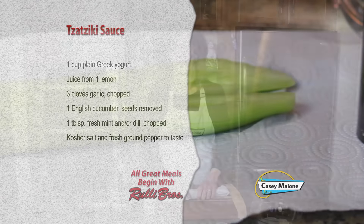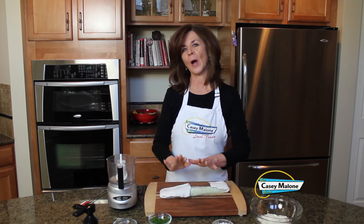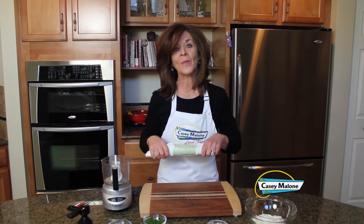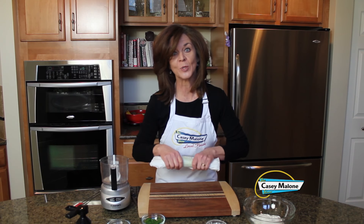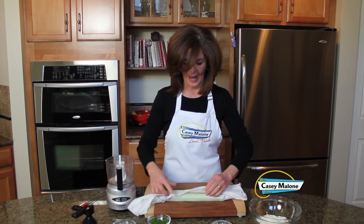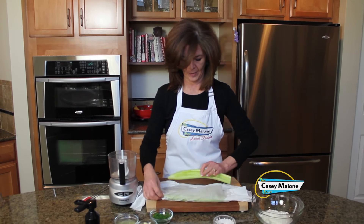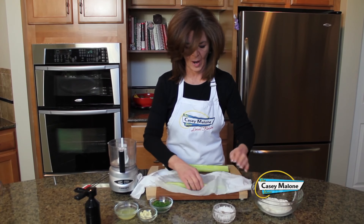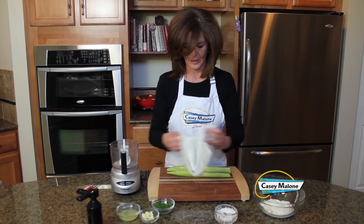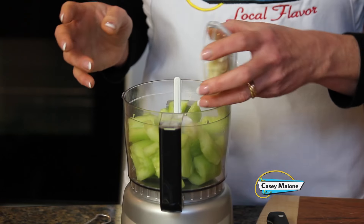Nobody likes soupy tzatziki, so after I peel and deseed the cucumbers I wrap them up in paper towels to absorb the moisture. It's only been about five or ten minutes and look at the moisture that has already been absorbed — they're much drier now. That will make for a chunkier sauce. We'll remove the paper towels and just chop the cucumbers up lightly.